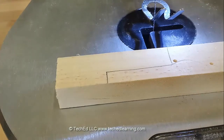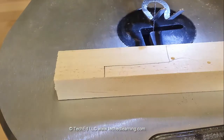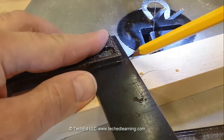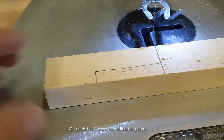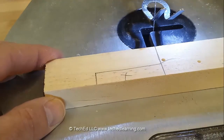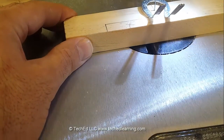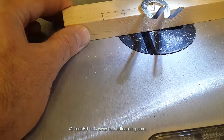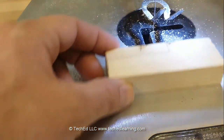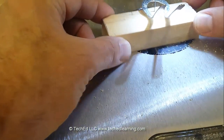Our first cut we're actually going to go beyond this line and keep going. So what I'm going to do is use a square to make a straight cut all the way across and then I'll remove that piece. Make a relief cut here — down and out.